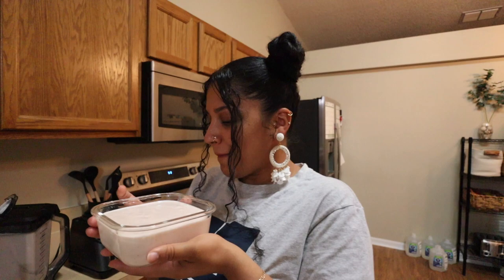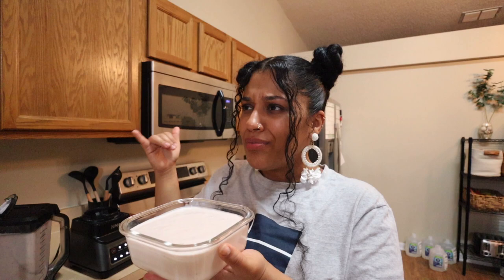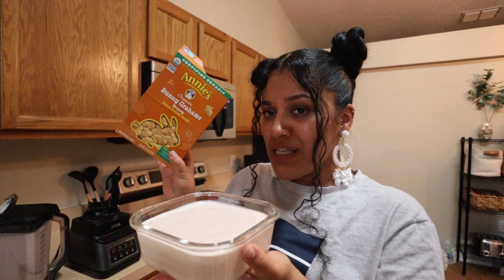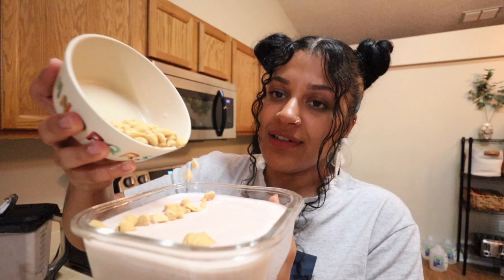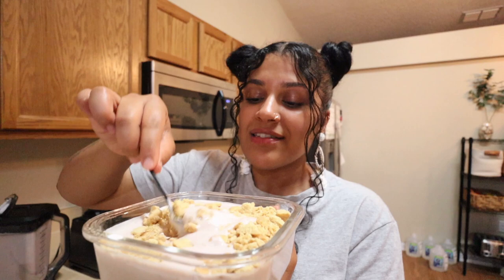Now I'm just going to put the graham crackers in because there's already strawberries in it and honestly I don't want to cut more. But next time we do this — if it hits the way I think it's gonna hit — we can definitely go all out: put blueberries, strawberries, raspberries, all that good stuff. I'm going to smash some of the graham crackers and throw them right on top. Actually I kind of want to mix them inside too. Graham crackers are in.